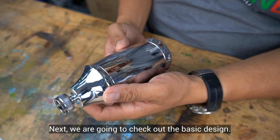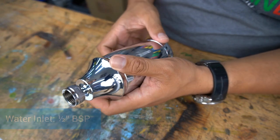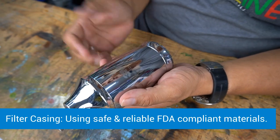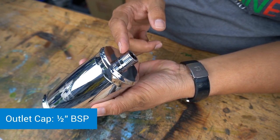Next, we are going to check out the basic design. This is the water inlet — half inch female threaded BSP. This is the inlet cap. Spherical valve design. Filter casing using safe and reliable FDA compliant materials. And this is the outlet cap — half inch male threaded BSP.